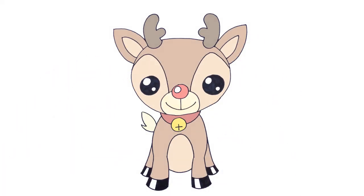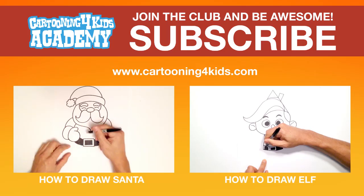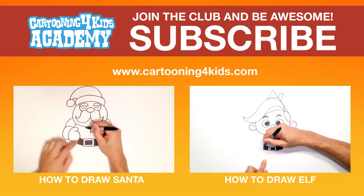And that's pretty much it. There we have it — there's Rudolph the Red-Nosed Reindeer. I hope you enjoyed this lesson. Thanks for watching and Merry Christmas. We'll see you next time. Bye.